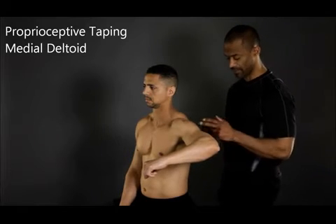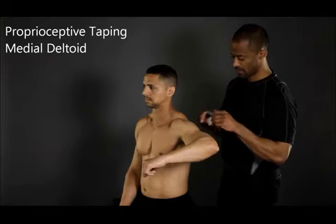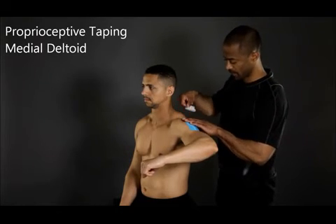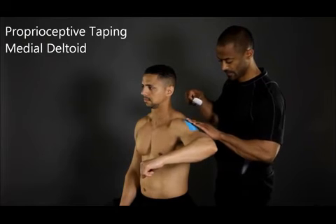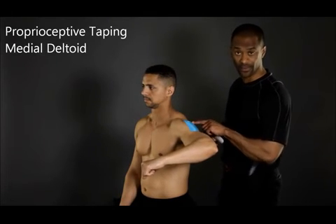Start by anchoring the tape at the distal end or insertion. Tape along the fibers of the muscle towards the proximal end or origin. During application, ensure that the tape isn't stretched.